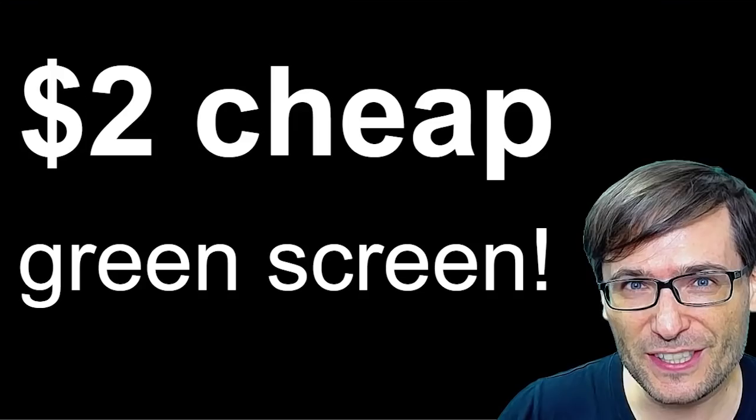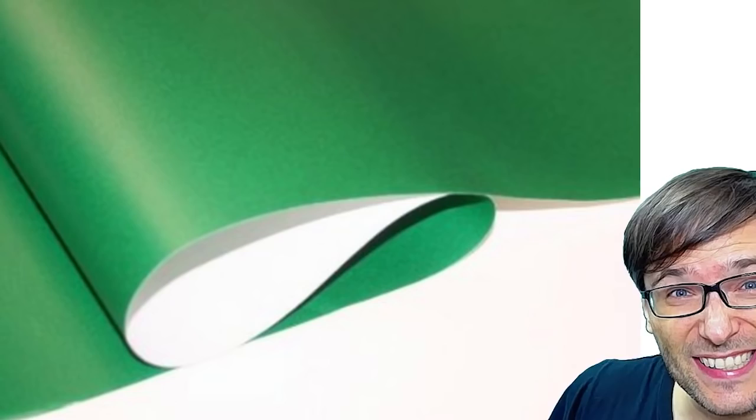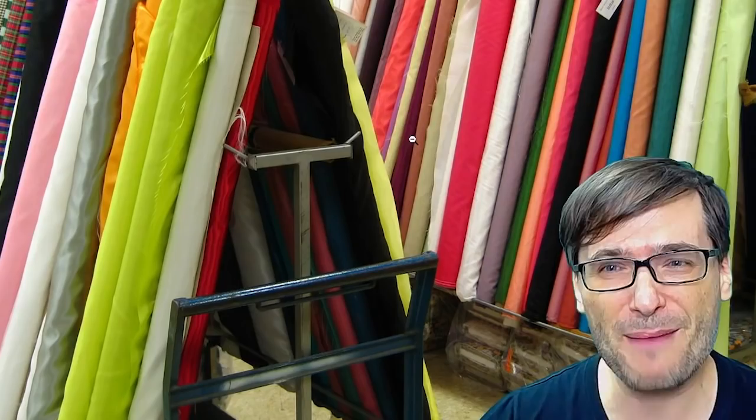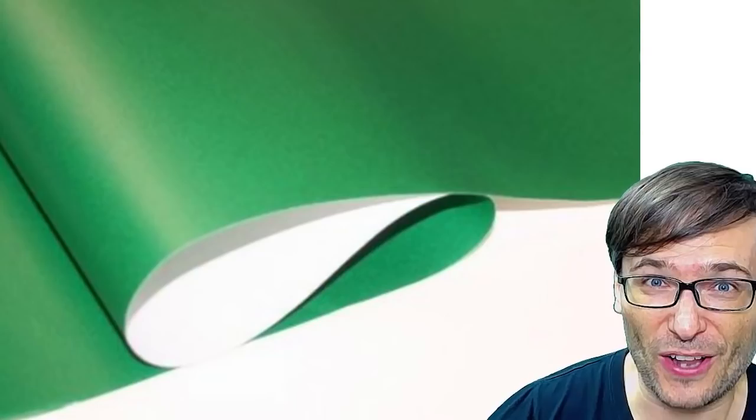The first thing is you just need to buy some cheap green fabric, or even green gift wrapping paper. You can get this from any local department store, or you can go to your local fabric store and grab one of these rolls of green fabric. This is what I did — I went to the local fabric store. This will cost you $2; this cost me $5. Still very, very cheap.